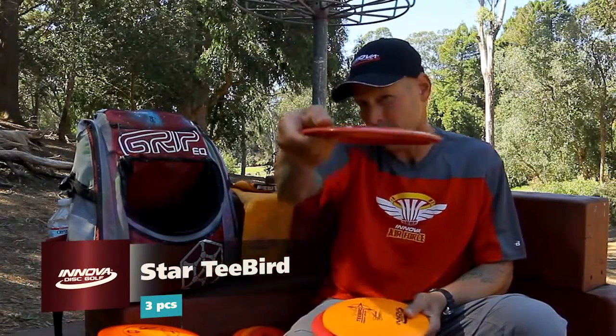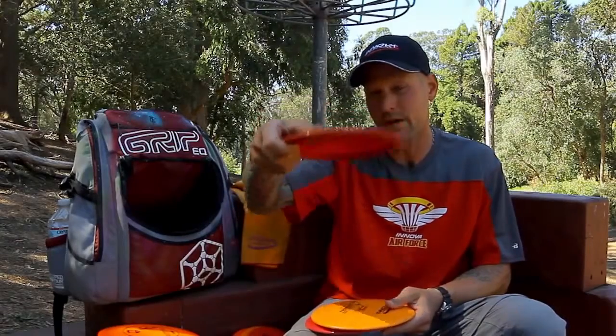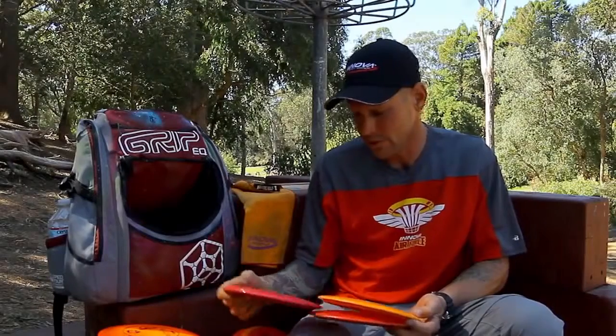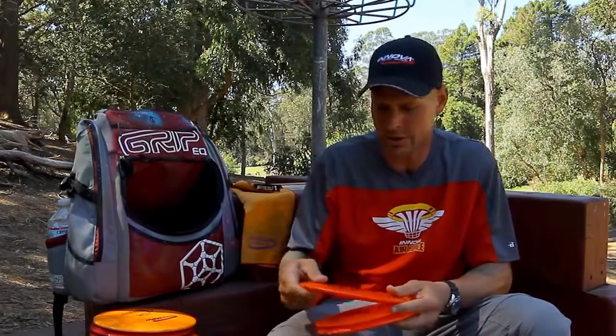After that, I mostly throw T-Birds. Nice domey ones right now that they're coming out with that are real hard — they have a lot of flight and I'm getting really good distance out of that. For an easier tee I like a little bit flatter one, and you can get that to hold the line a lot longer before you fade back in. These are just a great — you know, Leopard, T-Bird, Eagle, Firebird — knife, spoon and fork for eating and getting the job done.